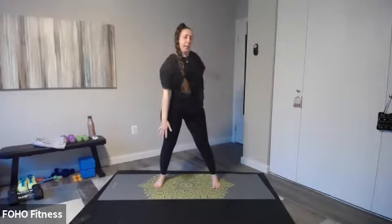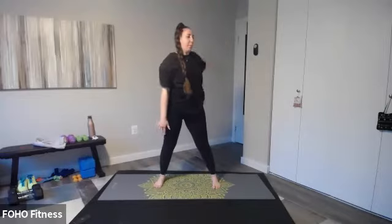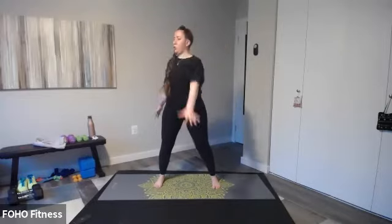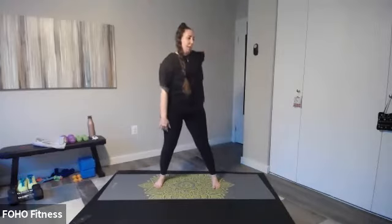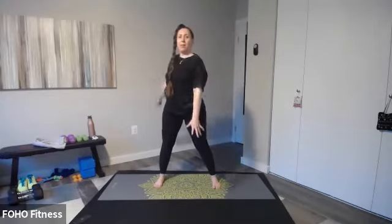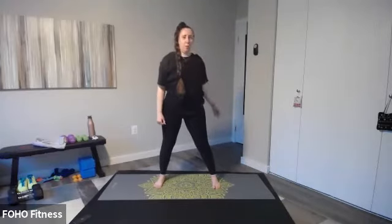Let's do arm circles, just one at a time, adding a little bit of rotation. Just watch your knees here, opening up through that chest, upper body, and shoulders. We'll do two more on each side. Big circle, big circle. Now let's just crisscross those arms in front of us, shaking it out.